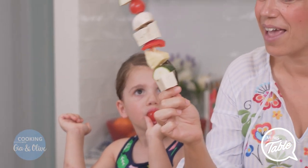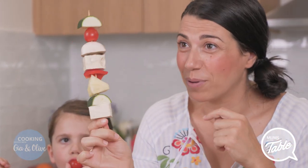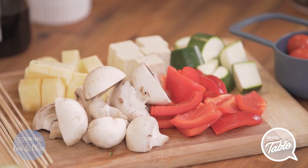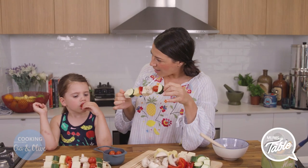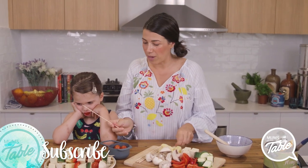They're veggie skewers, and he uses balsamic to brush them with, and then he puts them on the barbecue. We had people over last Sunday and they loved them. They devoured them — everyone loved them. So we're going to show you how to make one. Or maybe you can make one and I can make one.